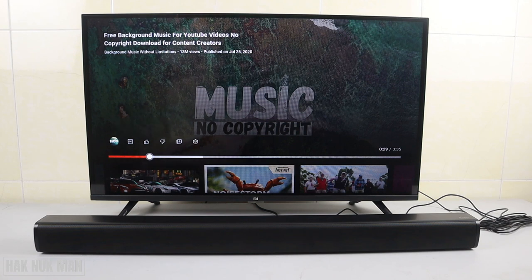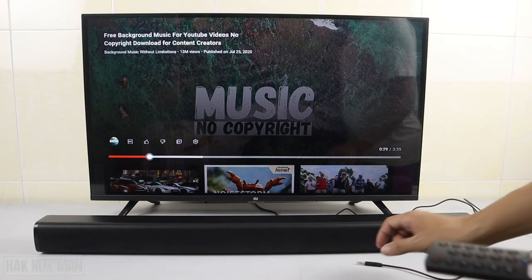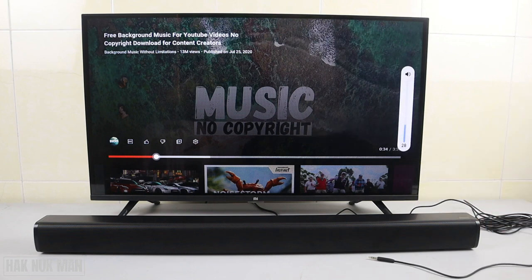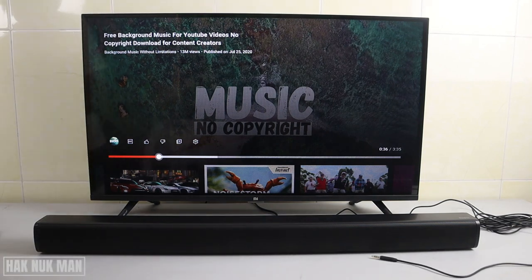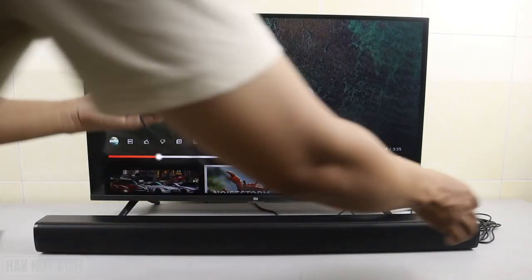Now for the off function — you can disconnect from the TV and the audio will play through the TV speaker again. You can also connect the Redmi soundbar to your smartphone through the AUX port.